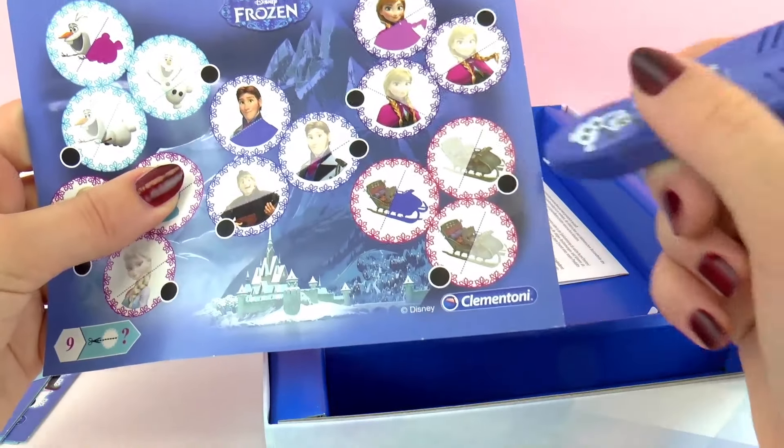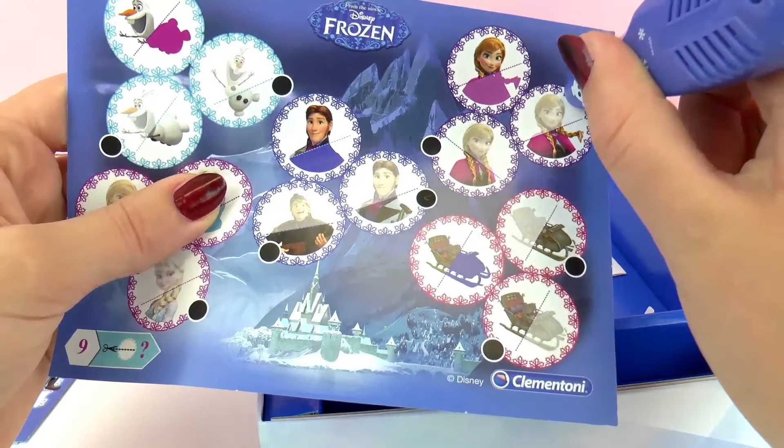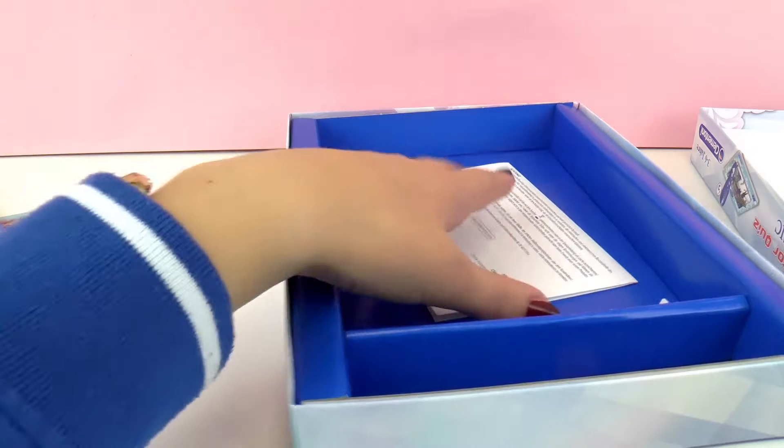It's supposed to work with the pen, but when I click it, it's supposed to work. Maybe I should read the instructions first and see what they say. That would be smart.